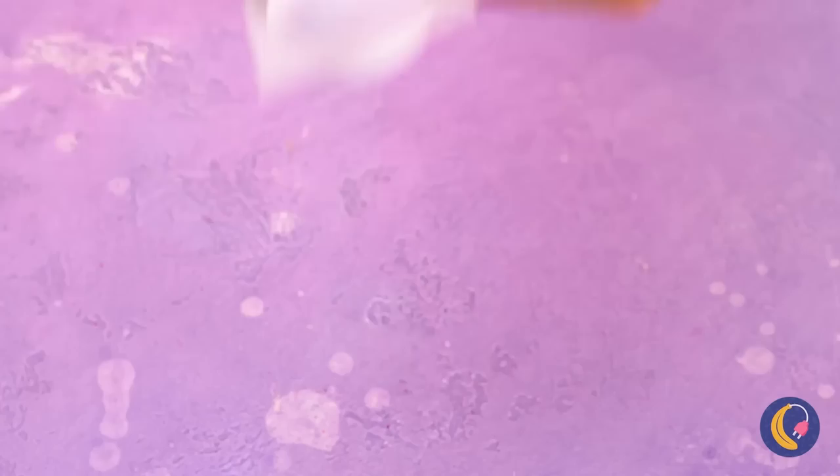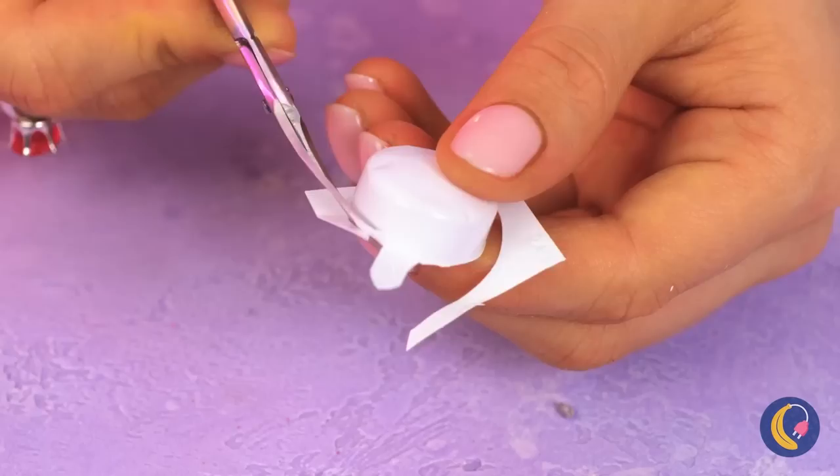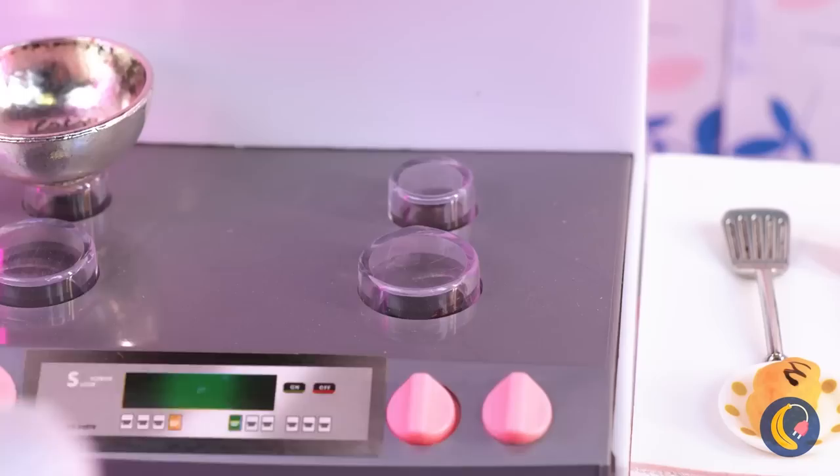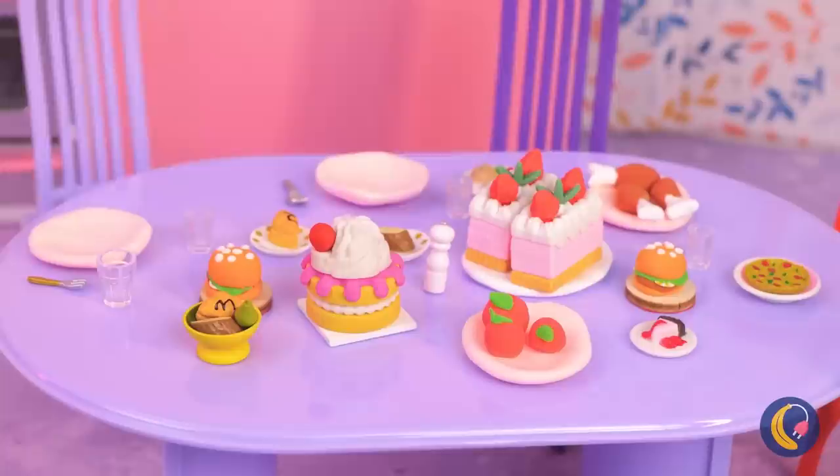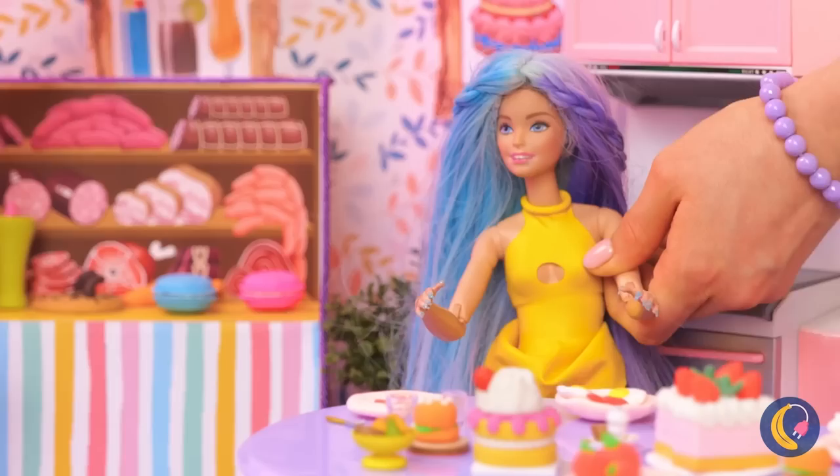Take some pill packaging and cut off most of the sides. Just leave a little so that we can have a handle — it's a frying pan. And just in time for breakfast, too. Let's throw in lunch and dinner for good measure. Wow, just look at that whole spread. Normally you give babies bottles, but babies don't normally have teeth.